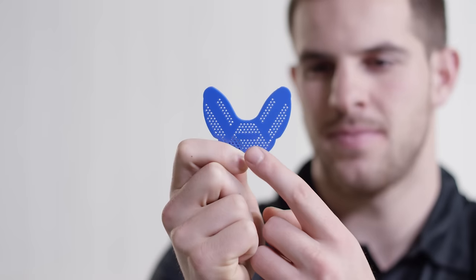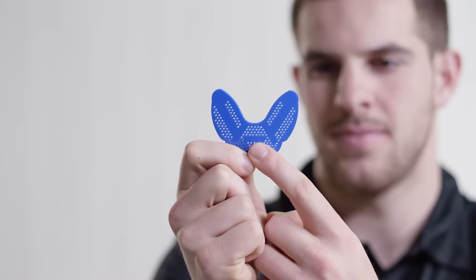Next, set the guard in your mouth and use your front teeth to bite gently on the bite pad in the middle of the guard. So that you don't bite down on the perforations, we recommend using a mirror at home. Hold the mouth guard in place using your teeth and tongue.